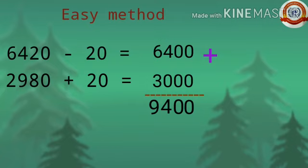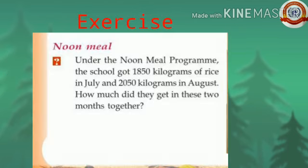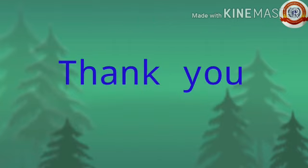We get the same answer — the total price is Rs 9,400. There is an exercise for you to do; complete it in your math notebook. Today's class is over. Thank you.